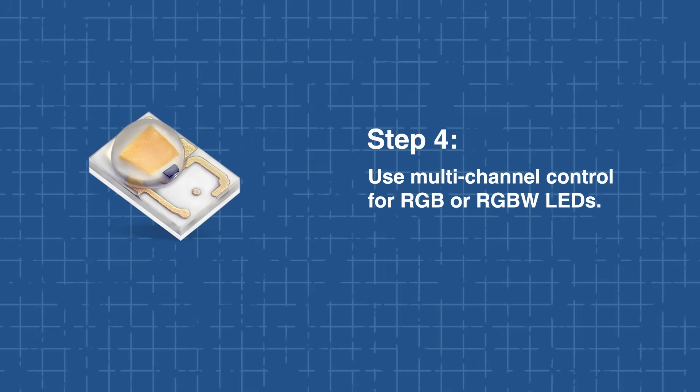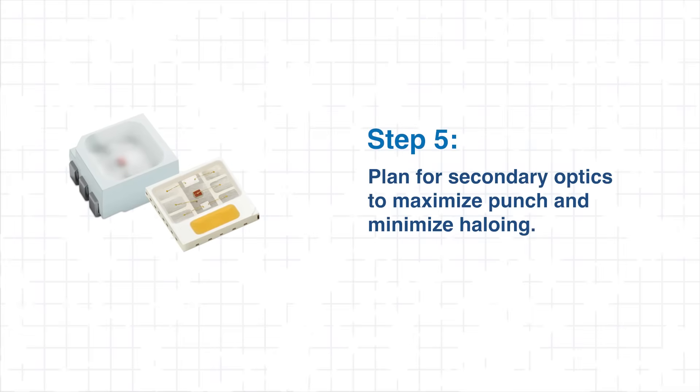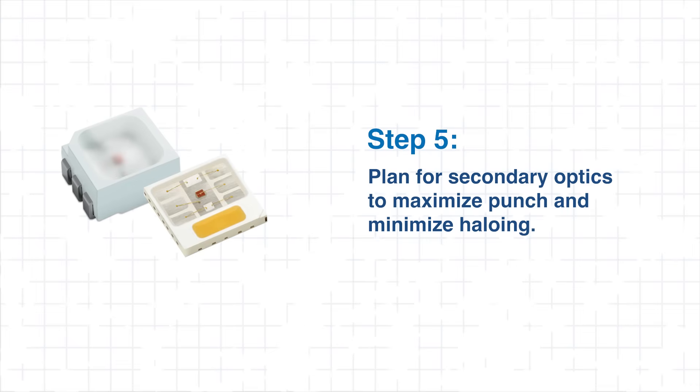For RGB or RGBW LEDs, use multi-channel control to enable dynamic lighting effects. Finally, plan for optical interfaces with secondary optics when necessary, maximizing punch and minimizing haloing. By following these guidelines, designers can achieve vibrant, uniform color output while ensuring reliable, long-term LED performance. Next, we'll walk through our integration steps.